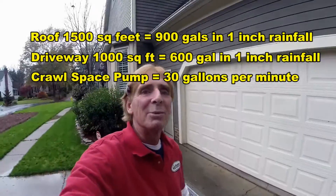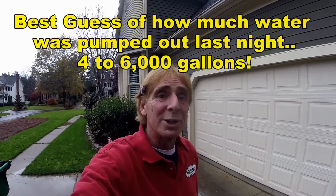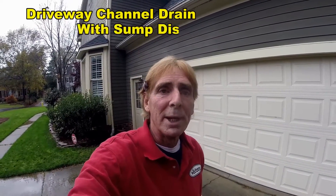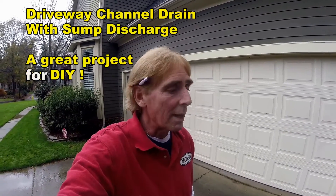The real question was, did that Zoeller M53 work? And it does look like it took care of it. The M53 pumps about 40 to 60 gallons a minute, so it may have flooded here for a few seconds, but I'm sure it went down and was carried away really well. This is Chuck with Apple Drains reminding you that if you believe you can do something, I guarantee you can do it. Have a great day.